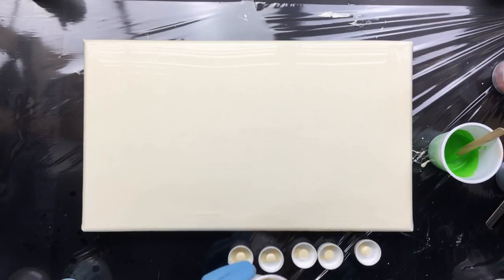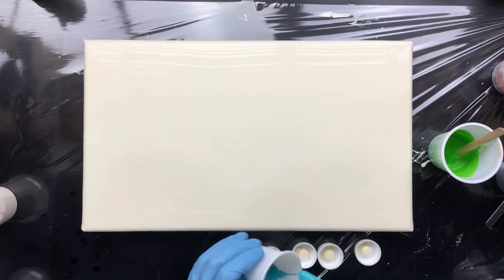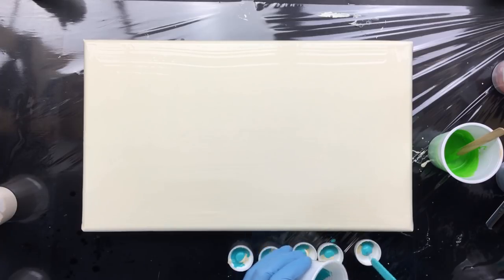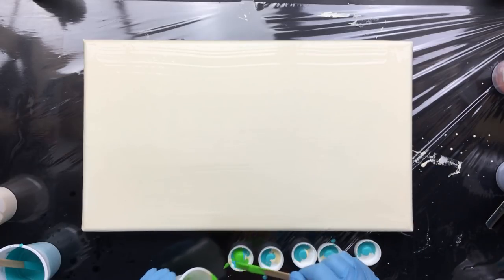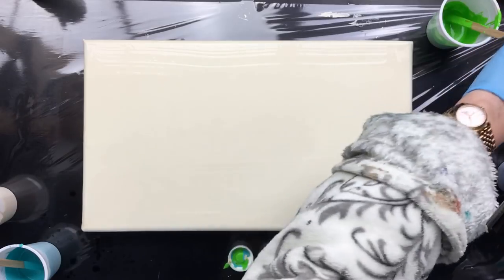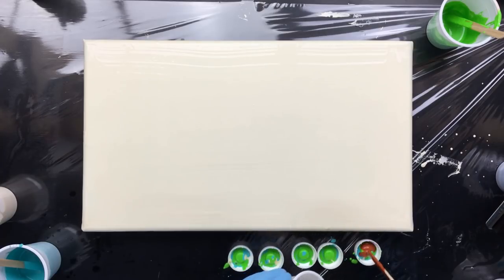I like to call it eggshell because it really has a nice eggshell color — our eggs are this color. Then I'm going to add a little bit of turquoise. This one is more of a greenish turquoise because I used a little more phthalo green. Then I'm going to add the green — whoops, I'm dripping all over the place, but that doesn't matter. Then we're going to add the burnt sienna — this is a color I don't mix, so it's straight from the jar.